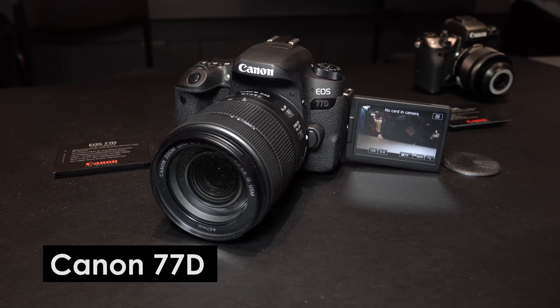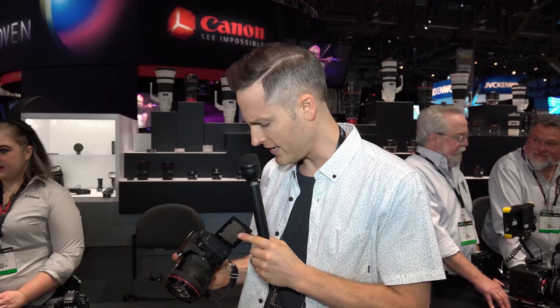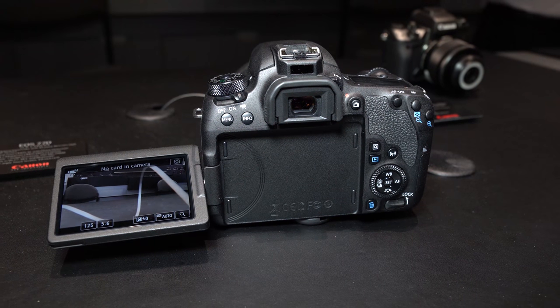Next up is the Canon 77D. This is an interesting camera release — it sits in between the 70D and the 80D. A couple of cool things with this particular camera: you get that dual pixel autofocus, that phenomenal autofocus we've experienced with the 70D and the 80D. You get the Digic 7 processor and a flip screen. So it's great for creating YouTube videos, maybe vlogging, but probably more typically for shooting at a home office — your typical YouTube content creator.